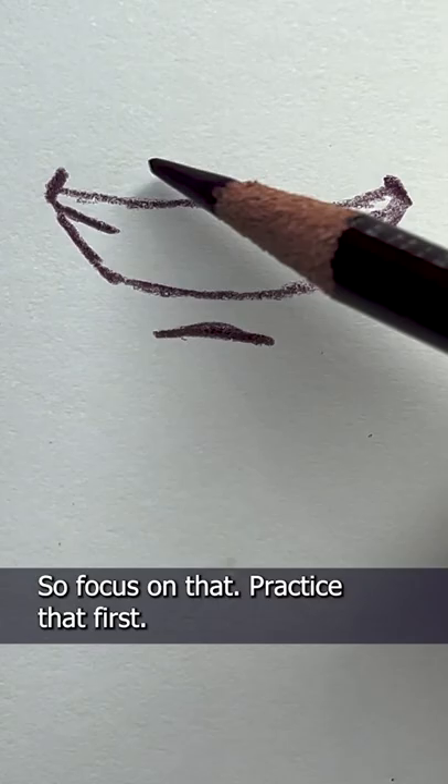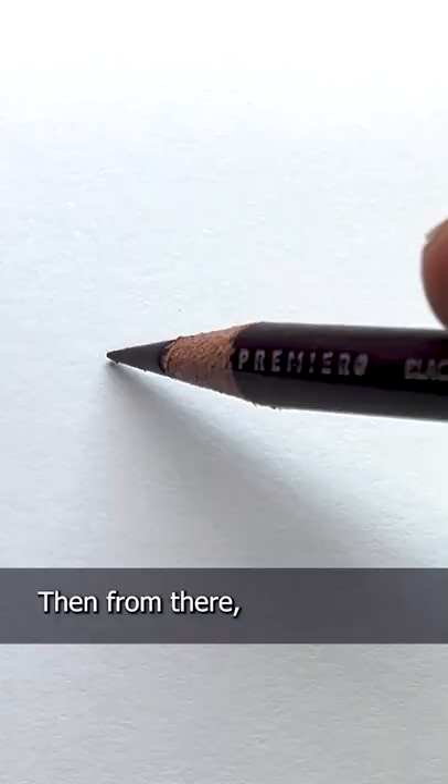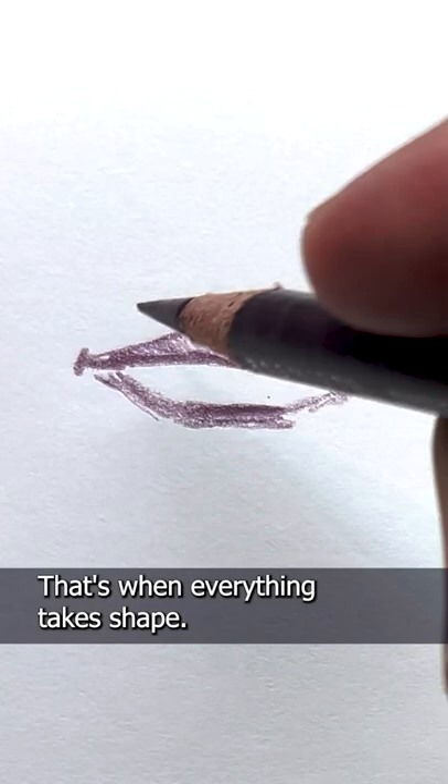So focus on that, practice that first. Then from there you can add the upper and lower lip — that's when everything takes shape. Even on the profile, add the line where the mouth opens, then the upper lip and the lower lip.